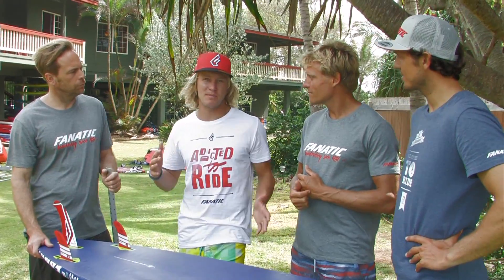Thanks guys for all that input. This really sounds like a great board that you can just jump on and fly straight away. Awesome.